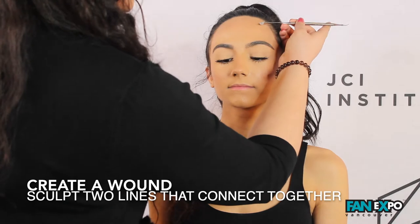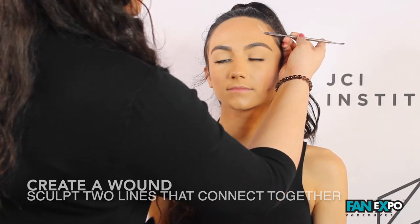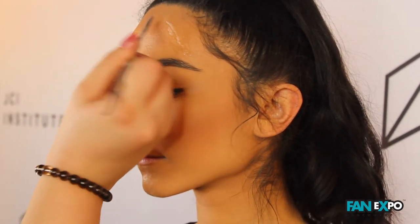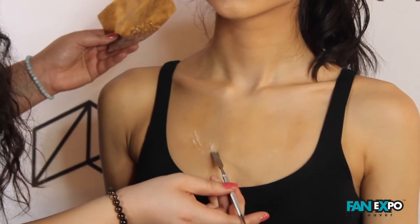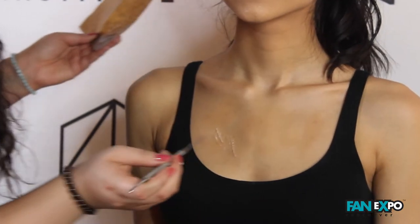Okay, I'm going to take some of the third degree and sculpt two lines that connect together to create one wound. I'm going to take the same product, my third degree silicone, and create the same effect on the chest area and some long scratches.